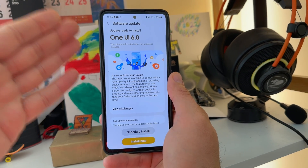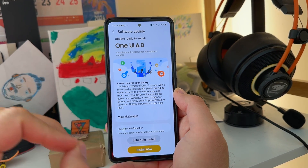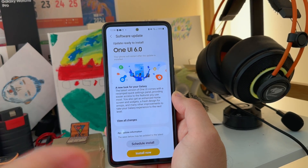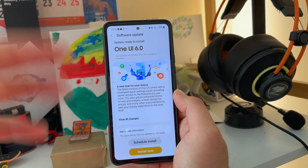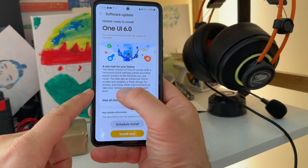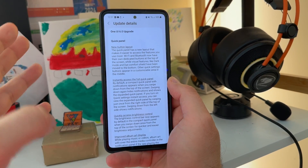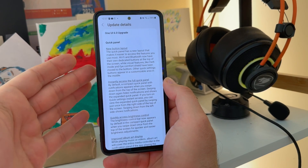I finally got One UI 6 for the Samsung Galaxy A53, which gives us the chance to test One UI 6 running on an A53 mid-segment phone versus the Samsung Galaxy S23 Ultra running One UI 6. Just to recap before we start, there are a lot of changes from One UI 5.1 to One UI 6.